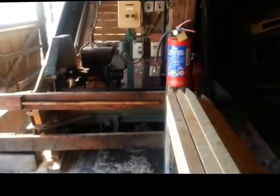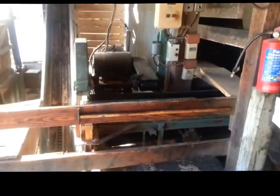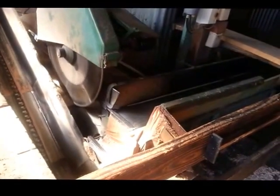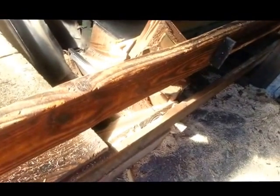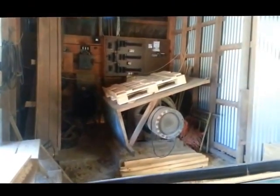This machine here has got an elevator, so it's taking the timber up the elevator. Cutting it there, see? Little bits of timber have been cut off there. Over there we've got all the switches, that's where the electricity comes from.